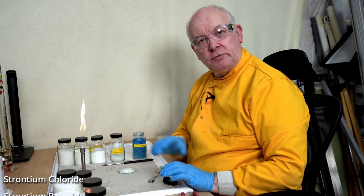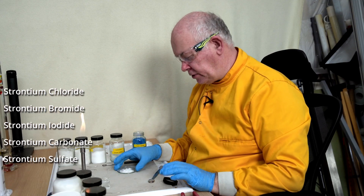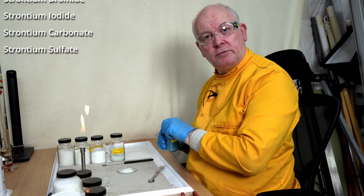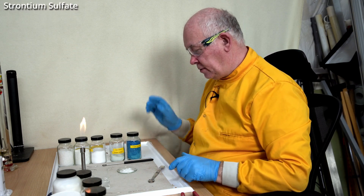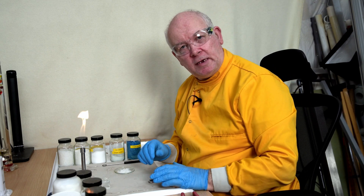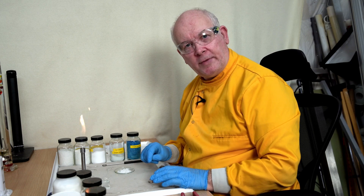But strontium what? Is it strontium chloride? Is it strontium bromide? Is it strontium iodide? Is it strontium carbonate? Is it strontium sulphate? What we need to do is a whole series of tests now to determine which one that is.